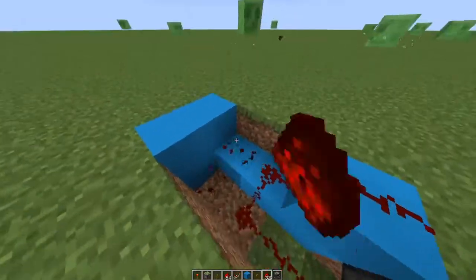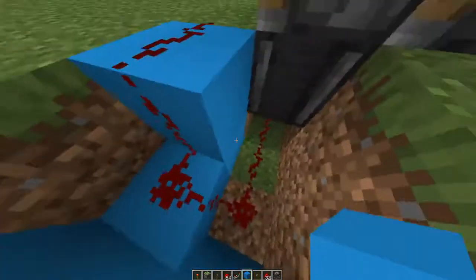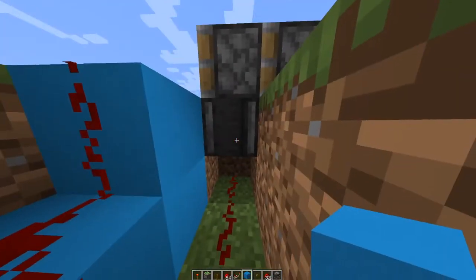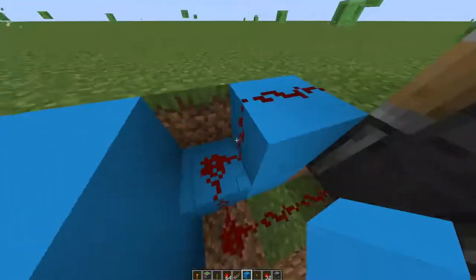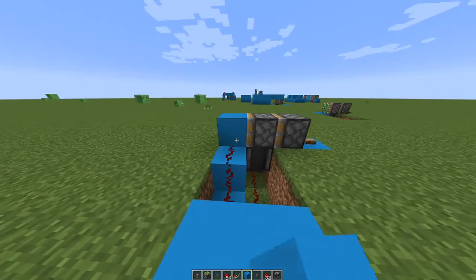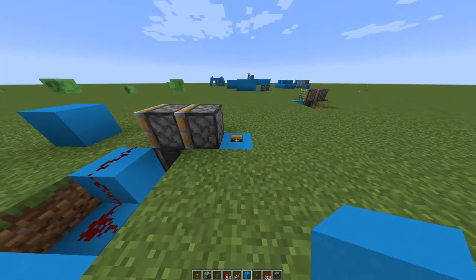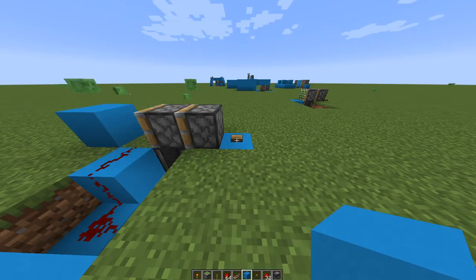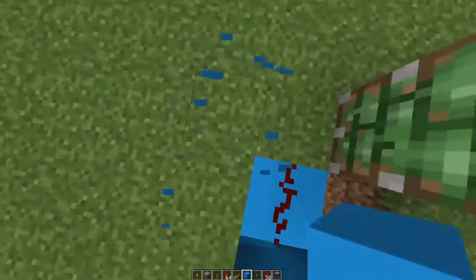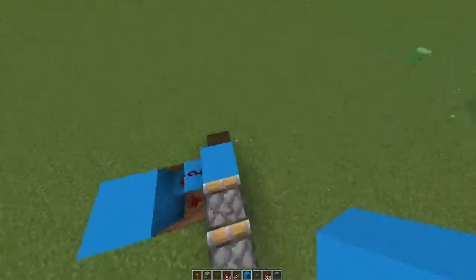So it should just be a two-by-two hole. Put a redstone right under the observer and then turn it around so it's like this. Then put a block right here. The hole that you'll make will be right here — so normally you're right here.